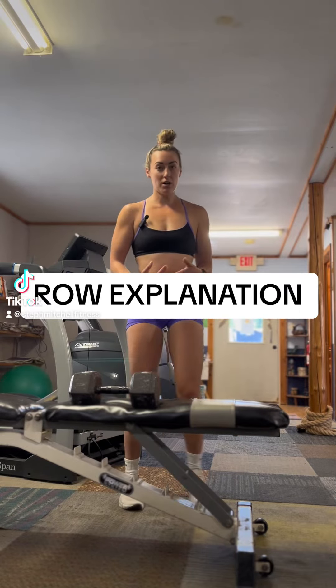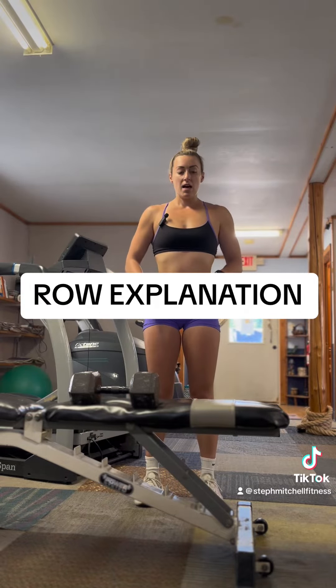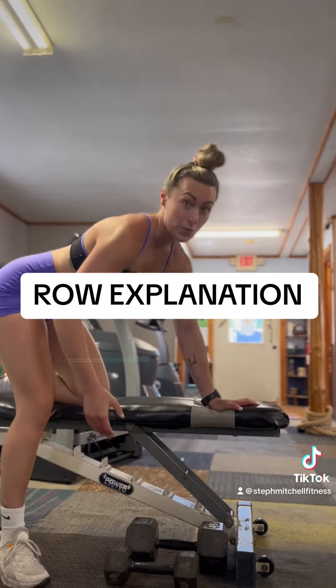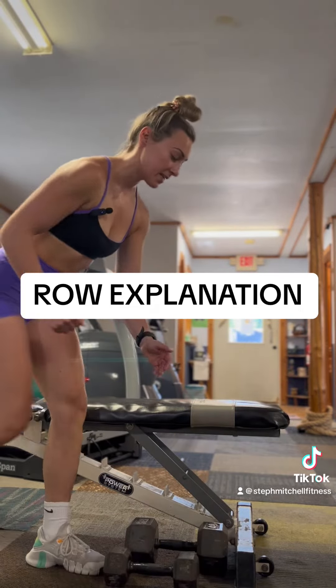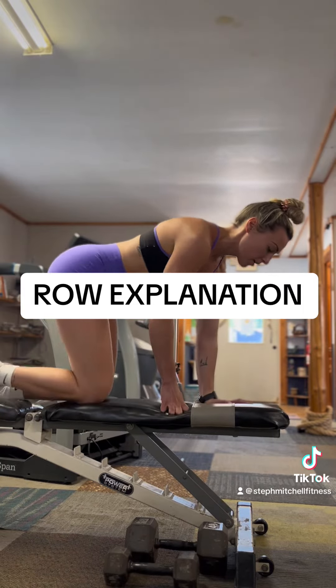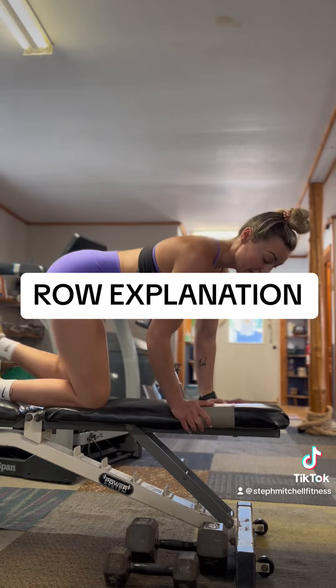I just wanted to go over the one-arm row with you guys today and cover common mistakes. A row can be a split stance, on the bench, or in a quadruped position — like anything.